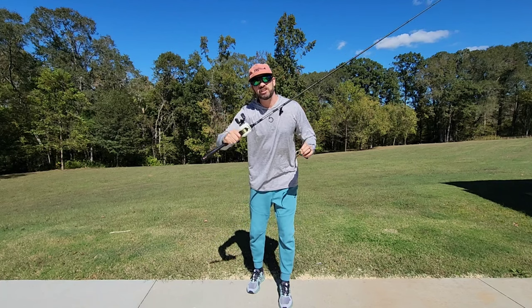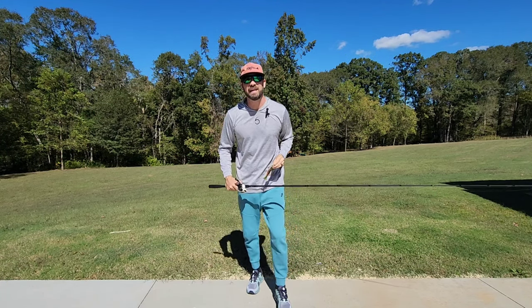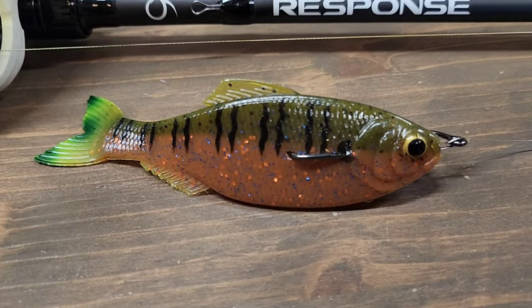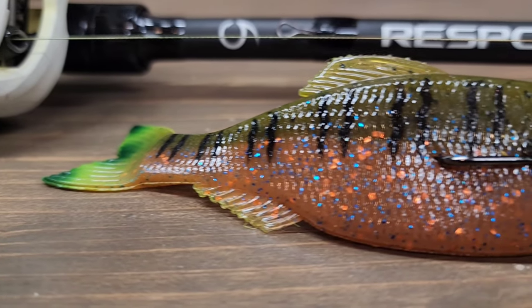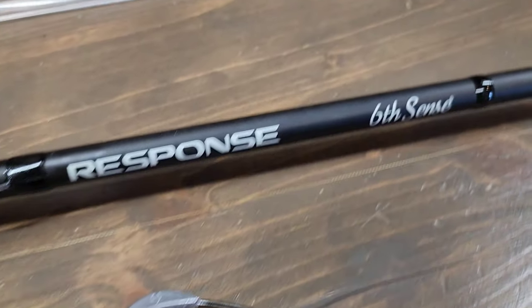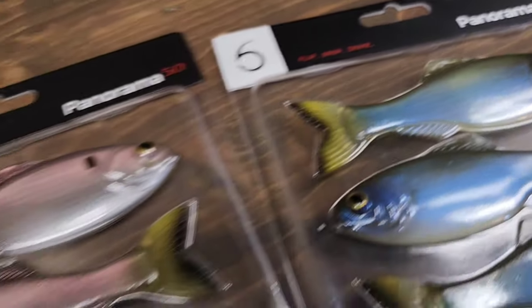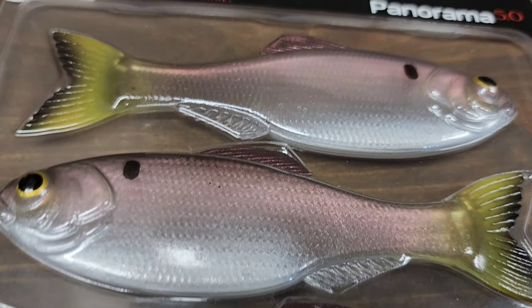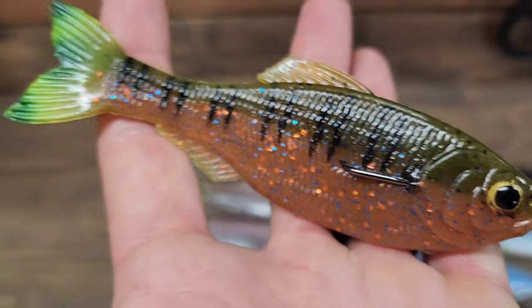The folks at Six Cents Fishing have done it again with a brand new, unique, and highly anticipated bait called the Six Cents Panorama. The Panorama has virtually endless rigging possibilities — how you fish it is only limited by your imagination. Available in many detailed colors and a variety of sizes on sixcentsfishing.com. Use code 'brigade' at checkout for 10% off your entire order.